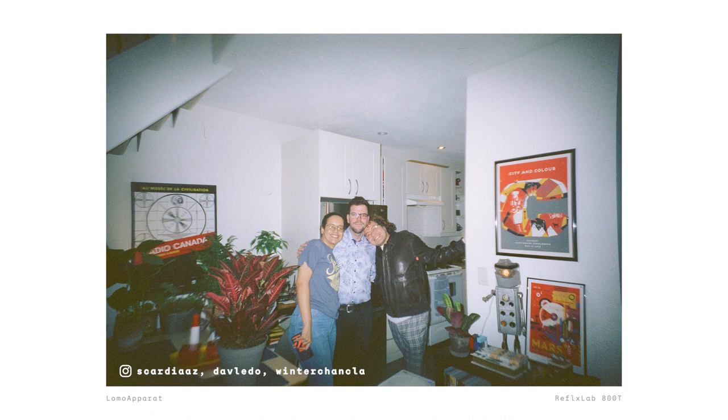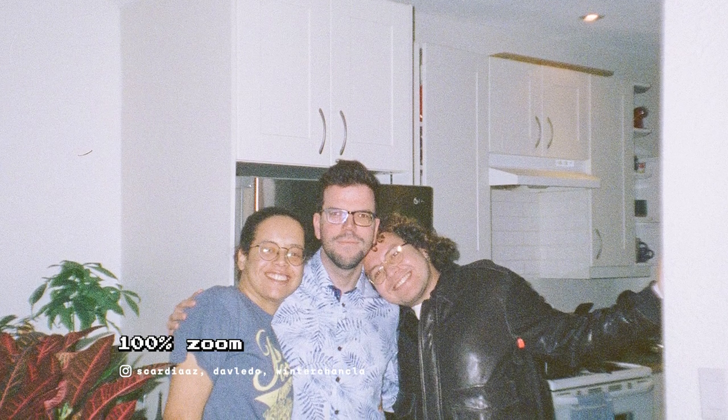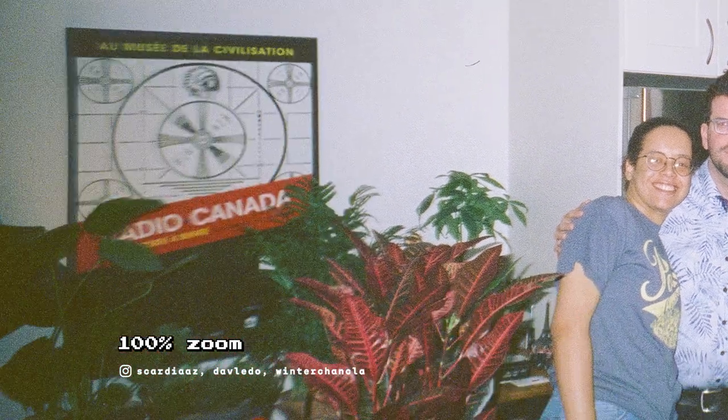The image quality from the Lomo Apparat is not going to be the best out there. But depending on your taste, you might find its Lomo quality quite appealing. It's decently sharp in the middle, but it does have some noticeable distortion and vignetting on the corners. Honestly speaking though, it's good enough for me for what it is.